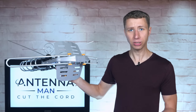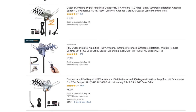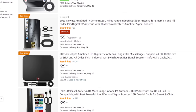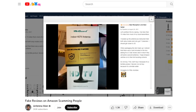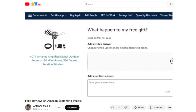But wait — if this antenna is a piece of junk, then why is it the most-selling model on Amazon with thousands of five-star reviews? It's a direct result of the Amazon search algorithm being manipulated through fake and paid reviews by Chinese companies. I actually made a video on this topic in the past with proof that it's happening, but received no response from Amazon when I reached out for comment.